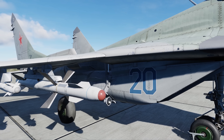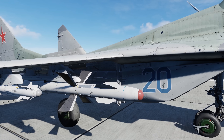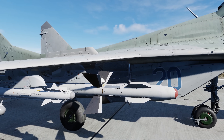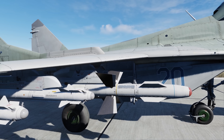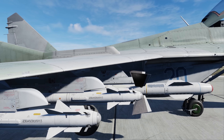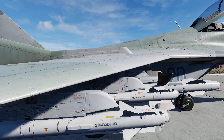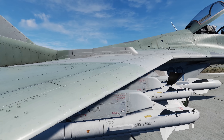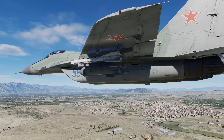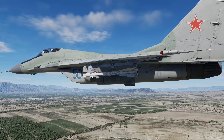Although the AA-10 Alamo A R-27R and the AA-10 Alamo B R-27T are the typical medium-range air-to-air missiles arming the MiG-29A, it can also technically be armed with extended range AA-10 Alamo C R-27ER and the AA-10 Alamo D R-27ET versions. These medium-range missile options are in addition to the shorter range infrared guided AA-11 Archer R-73 and the AA-6 AFID R-60 and R-60M dogfight missiles. In addition to these air-to-air armaments, the MiG-29A also has limited air-to-ground attack options including unguided bombs, rockets, and strafe.